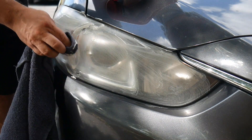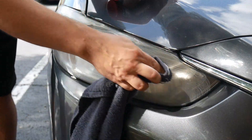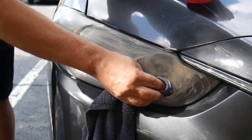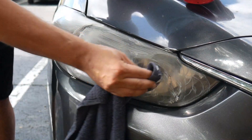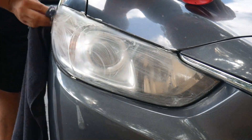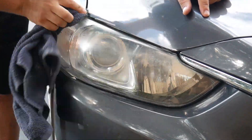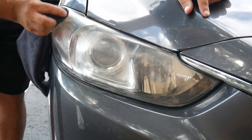You want to get it on there liberally and just get it all around and start rubbing it in. Nice little circular motions with a soft cloth and you'll start to see that yellow come off. Then take the dry side of the rag and just start wiping it off, and you'll start to see it coming together.